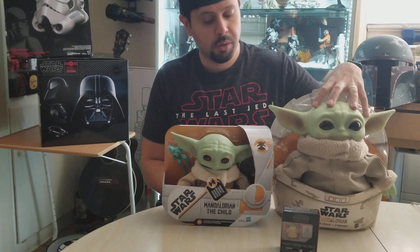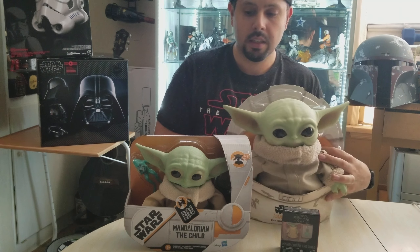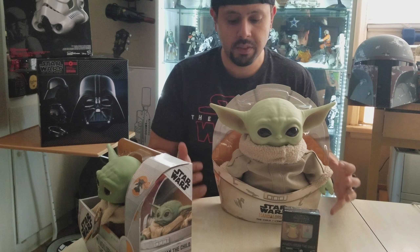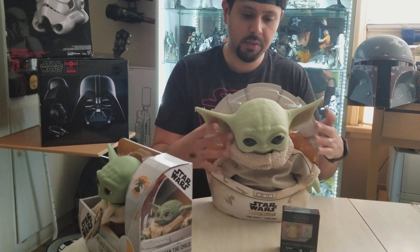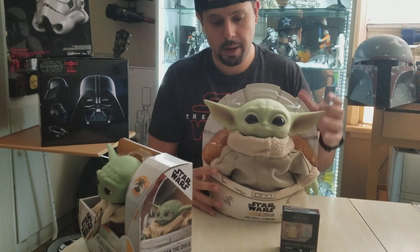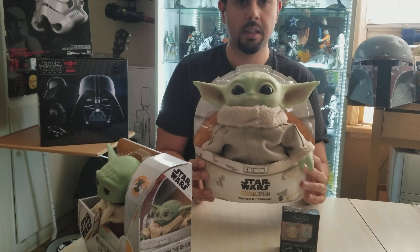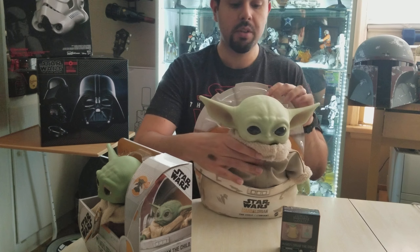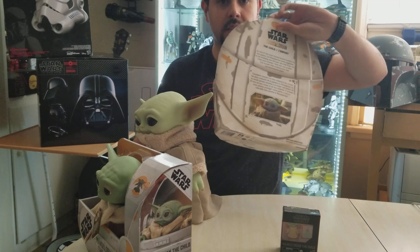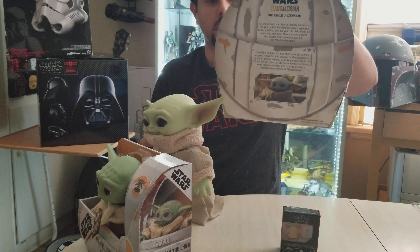Let me start with the review on the bigger one here — this one is actually my favorite between the two. This is a plush 11-inch doll, or action figure, whatever you want to call it. He comes in a package that looks like the carriage he was in in the movie.